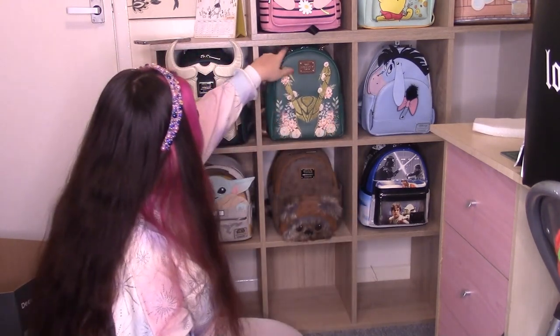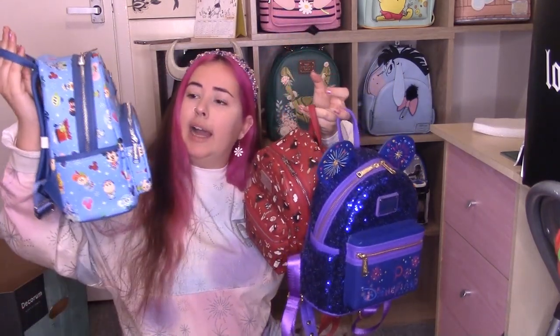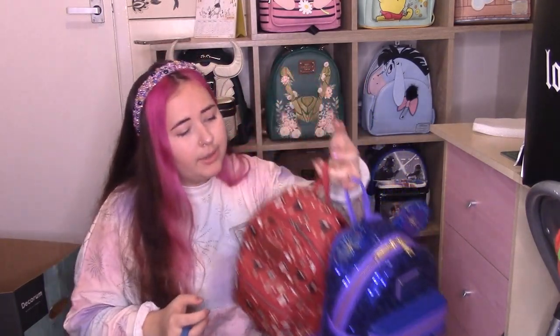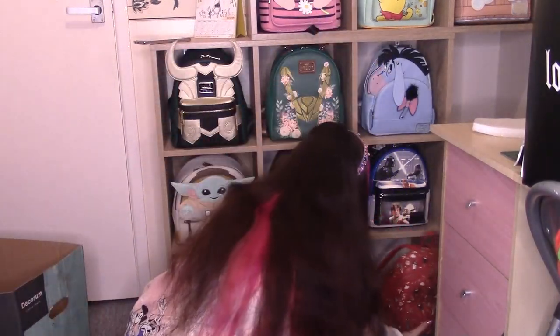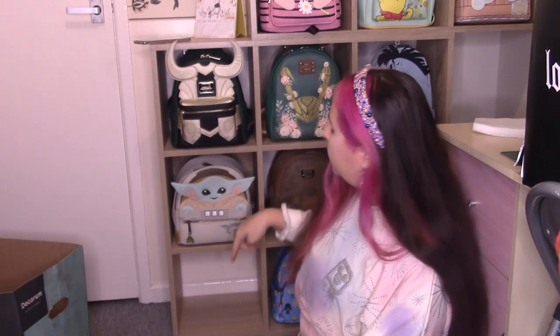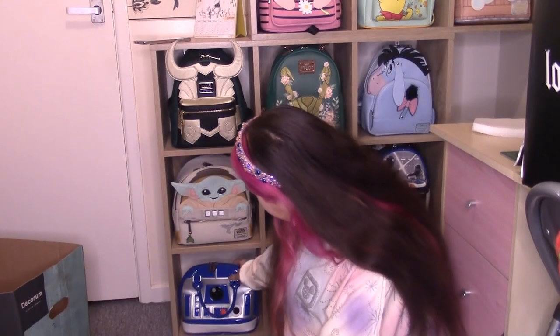I was worried he wasn't going to fit because of his handle, but look how close that is. So my Parks bags: we have Christmas Park Snacks, Disneyland Paris 30th anniversary, and a Parks Icons one. These two can obviously fit on the shelves together because they're small, but the ears are going to be a problem — I really wanted to keep the Parks bags together, but she's going to have to go up on the top shelf. Look at the ring catching the sequins. I have one more cube down here, so I could put R2-D2 — that works.